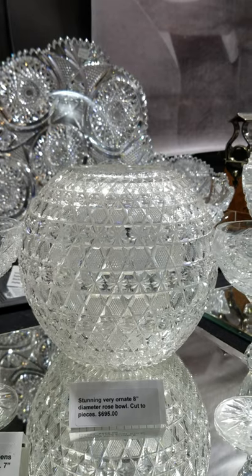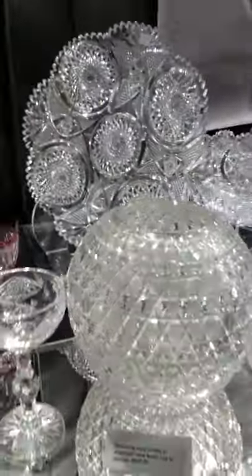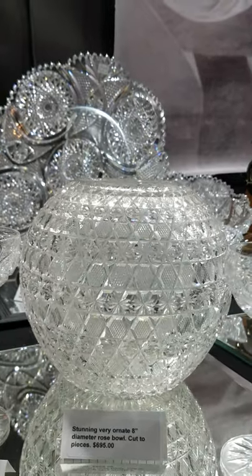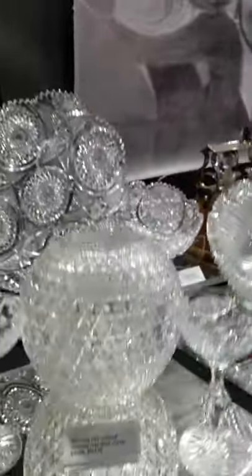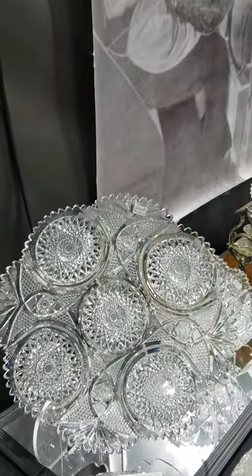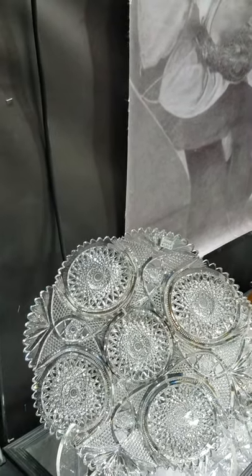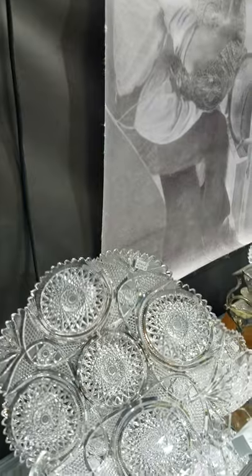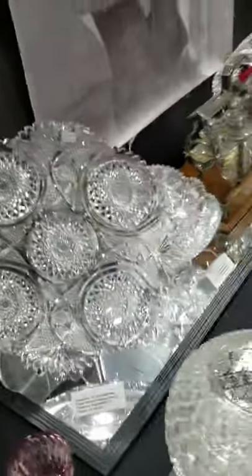This is an unusual rose bowl — another piece that would likely be Krantz Smith. Very detailed, probably fairly early, big 8 inches in diameter — really cut to pieces. I like that piece; it's a little unusual shape, sort of tapering down at the bottom. Here's a magnificent 14-inch diameter tray, incredibly thick and heavy — most likely done by Blackmer. I wish we had more catalogs by them, but that's a great large tray and would be a standout piece in any collection. It is $3,495 — the quality will blow you away.